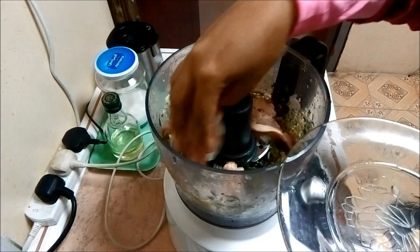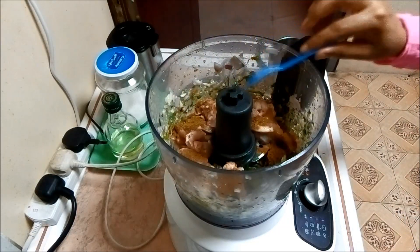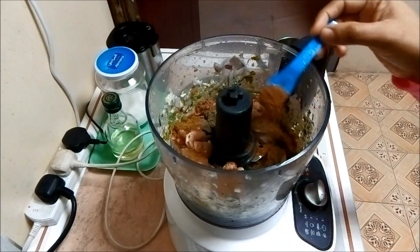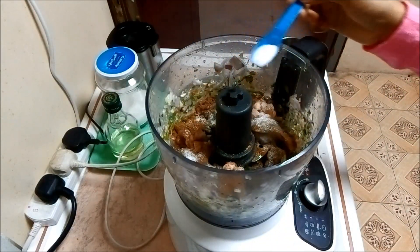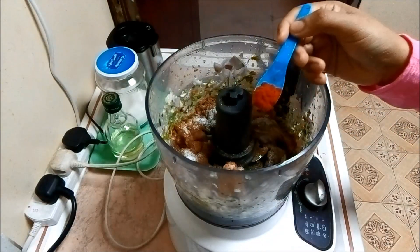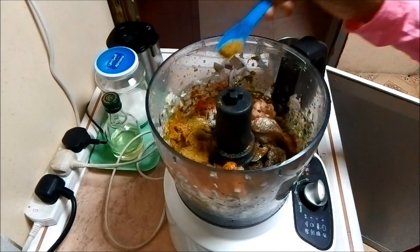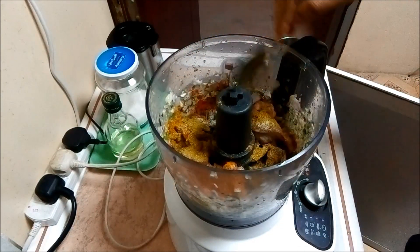Let's put the chicken in the middle. 1 teaspoon of jeera, 1 teaspoon each of spices. 10 tsp of coriander, 1 tbsp of hot sauce, 1 tsp of salt. 1 tsp of xi thunder, 1 tsp of salt.